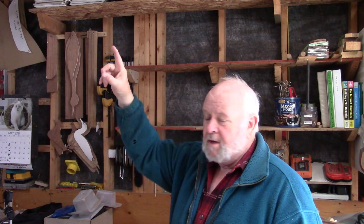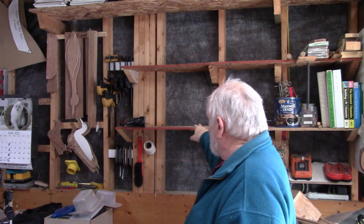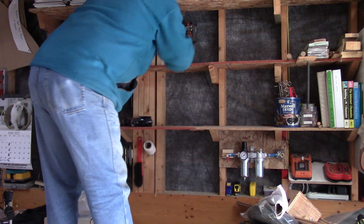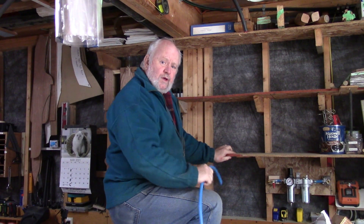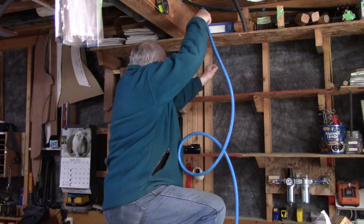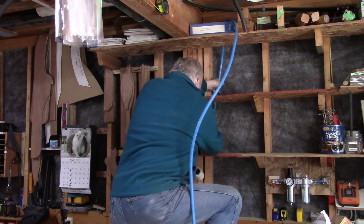I'm getting ready now to run my air line through the shop, across the beam, and I want to bring it down to connect to the regulators I added here. In order to do that I have to put a couple of holes in these shelves and then another one up here. The line is going to run across the beam, go down behind this shelf, through this hole, and then through this hole.